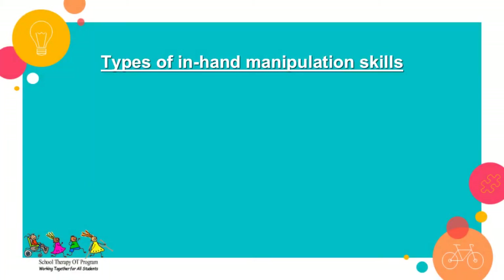There are three types of in-hand manipulation skills: shift, rotation, and translation. In this video, we will focus on rotation.